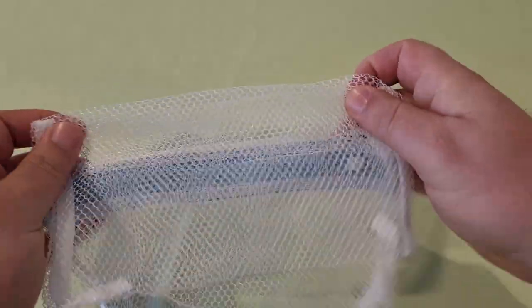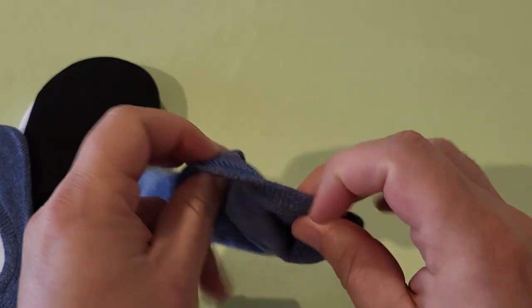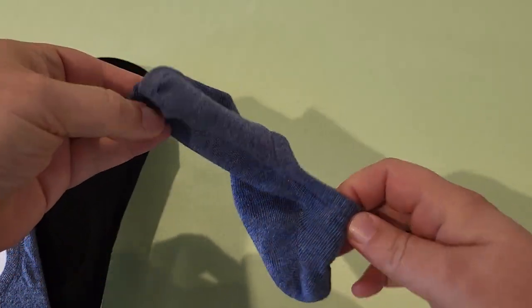My wife did say that she liked these socks as well, so they have my wife's approval. We like them. There's a link in the description — if you order through that, I get a small commission, and I would greatly appreciate it.